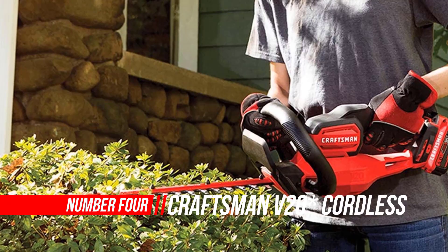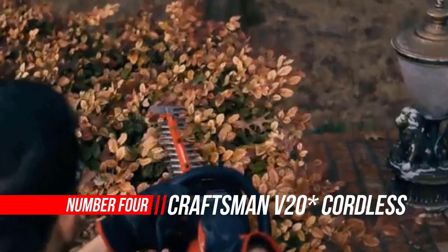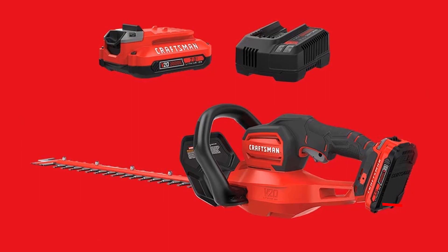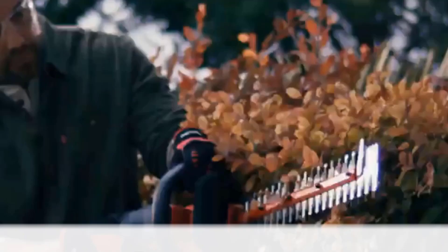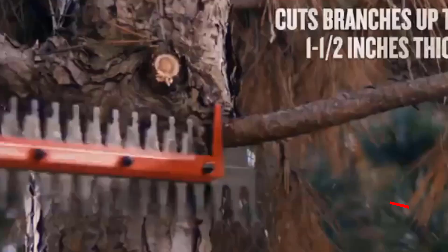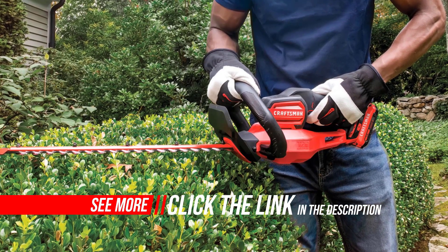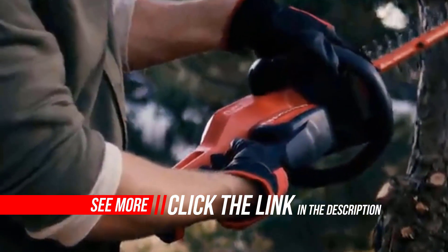Number 4: Craftsman Cordless Hedge Trimmer. The Craftsman V20 22-inch Hedge Trimmer features a 20V motor for powerful performance, fueled by a high-performance 2.0Ah lithium-ion battery providing long runtime and compatibility across other V20 Craftsman tools. It features a 22-inch laser-cut dual-action blade, a full-bail handle for maximum maneuverability, a three-quarters-inch blade gap to quickly cut branches, and a power-saw feature that allows you to cut branches up to 1-1/2 inches thick.